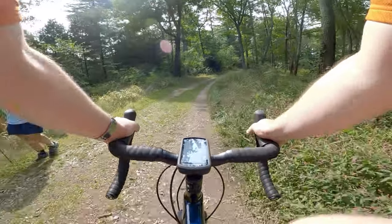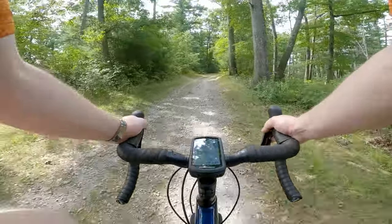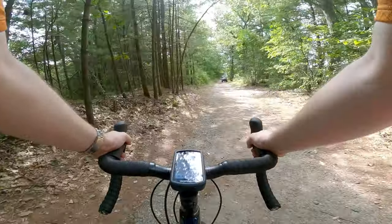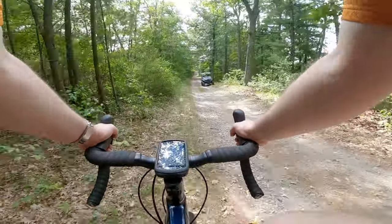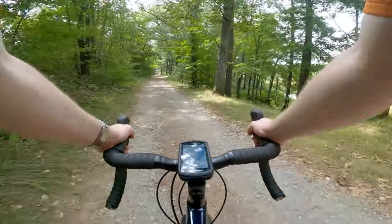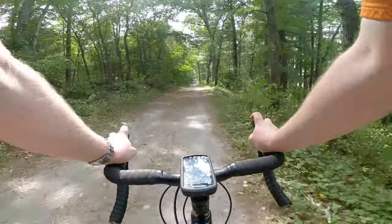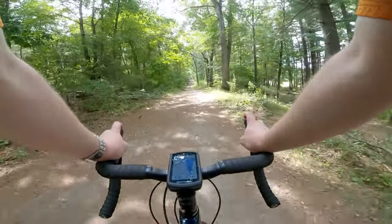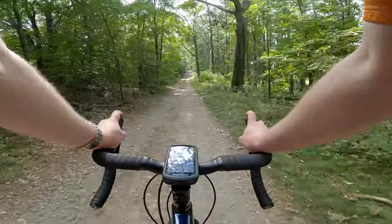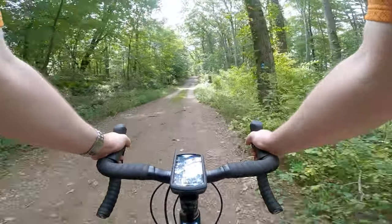That section was a little bit looser and definitely bounced around, but not too bad. There are a lot of people out today — it's really nice to see how many people are enjoying the great outdoors these days.